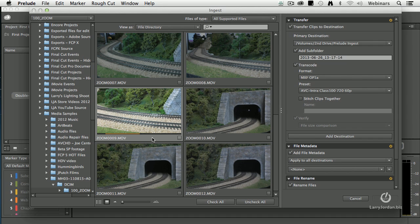However, it's not yet ready to import. I have to check the checkbox. When the checkbox is checked, that tells me what portion of the clip I want to bring in from my hard disk into Prelude that I can then send over to Premiere. If it's not checked, even if you mark it in and out, it won't import the clip.